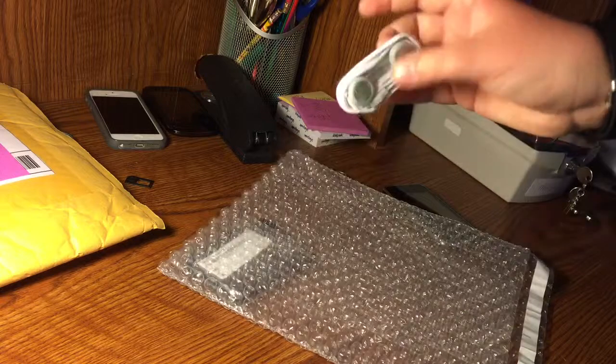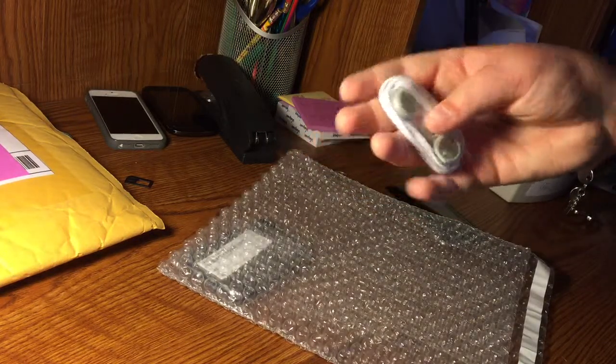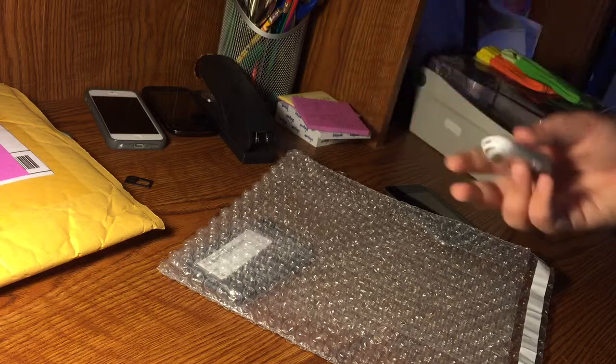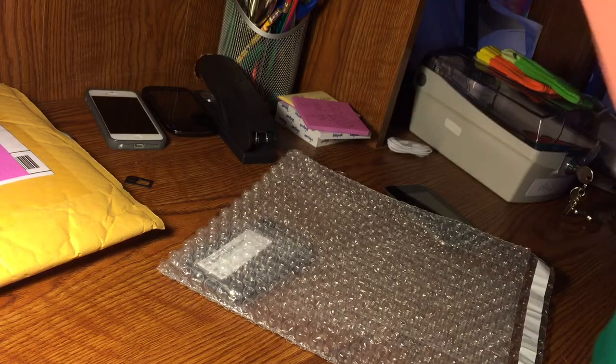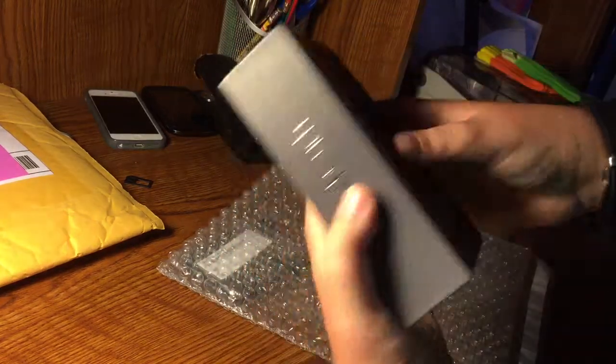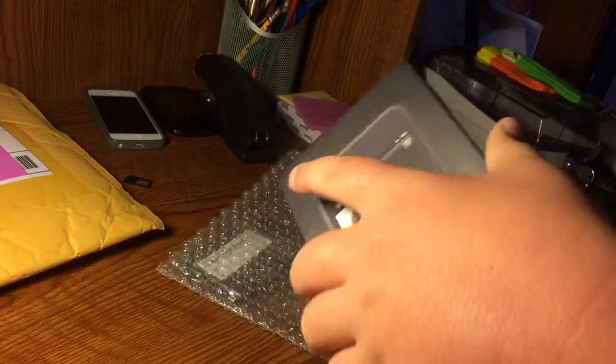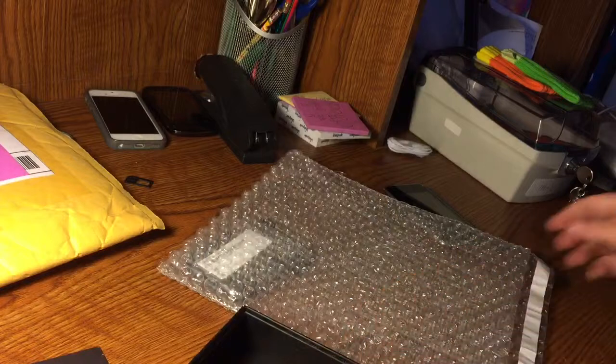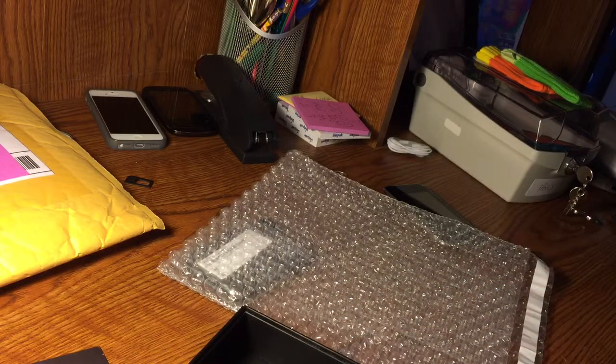Here's some still-wrapped earphones in the old packaging — it even says it right there. Let's see, I have a box for it right here, so I can open that up. This is the first-gen box.